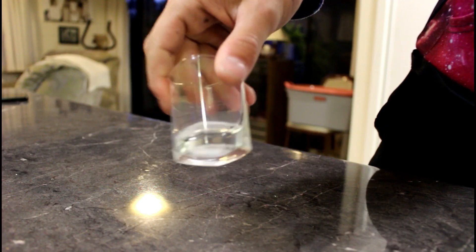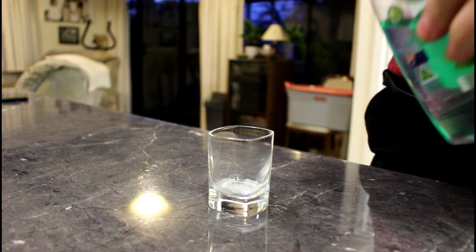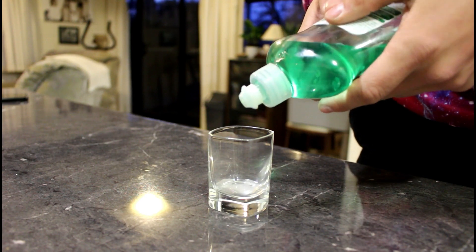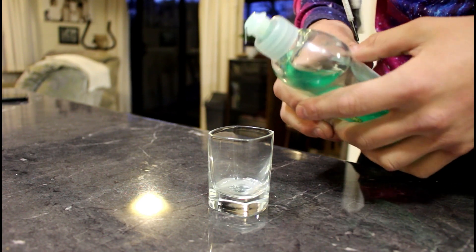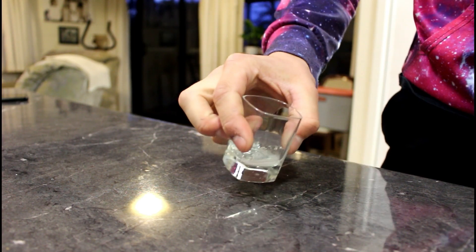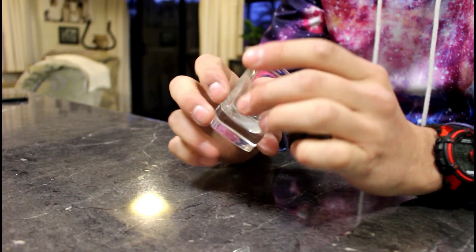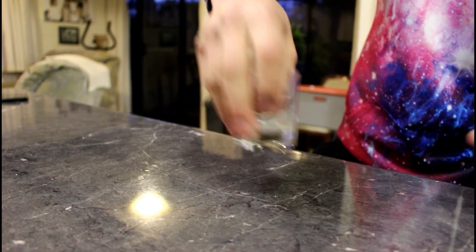You can see I've got the saliva here, just a little bit. Now let's add some dish soap — hopefully that's enough — and let's just mix it around. The dish soap is breaking down the cell walls because they're made out of fats, so you can get to the DNA which will be in the nucleus.